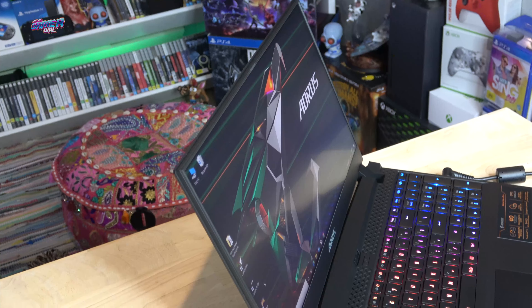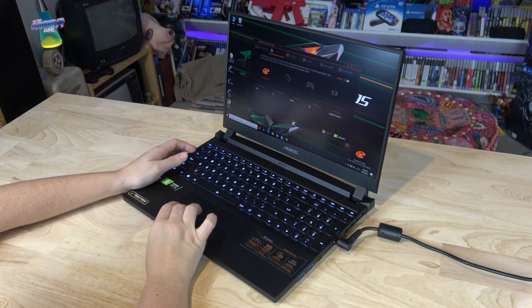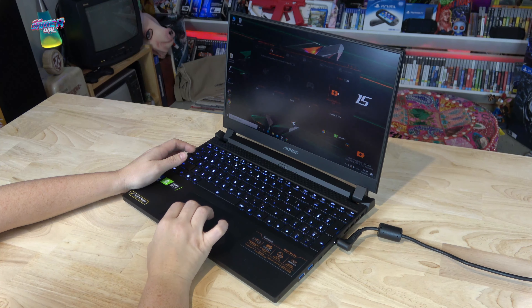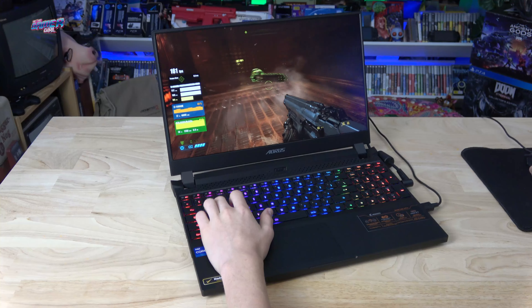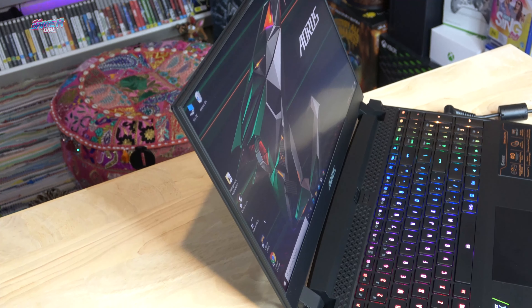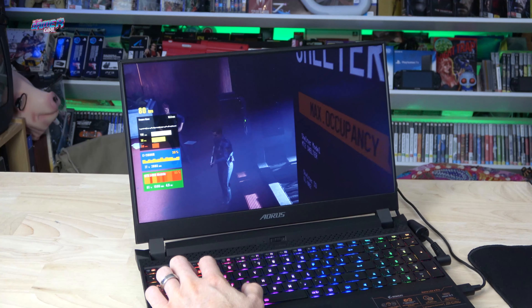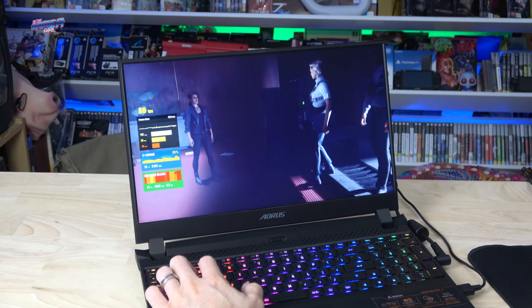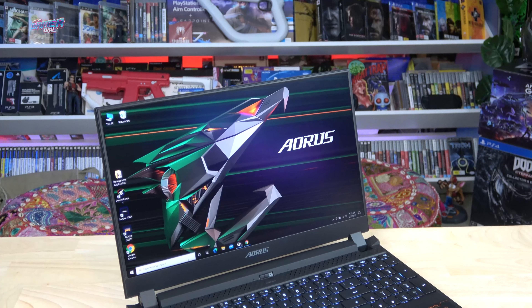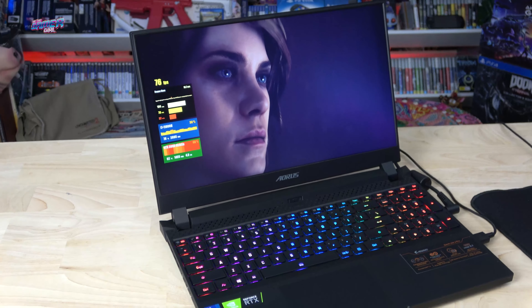The overall verdict for the Aorus 15P: out of the box it comes with Windows 10, so I was up and running in no time. In the control panel application you can set the laptop to run in creator mode, as well as a selection of other modes — easy to change with a few clicks. Gaming on the 360Hz display was smooth and enjoyable and the 3mm bezel looks sleek. The only real downside is the webcam placement, though using an external webcam would be a simple solution for streaming. The 15P boasts a ton of power with the 11th Gen Intel i7 and NVIDIA RTX 3080, rivaling most desktops. It's especially impressive exporting 4K videos. If you're after a high performance, lightweight gaming laptop, definitely check out the latest range from Aorus — the 15P YD model. Thanks for watching.